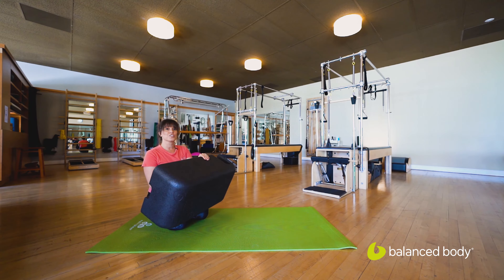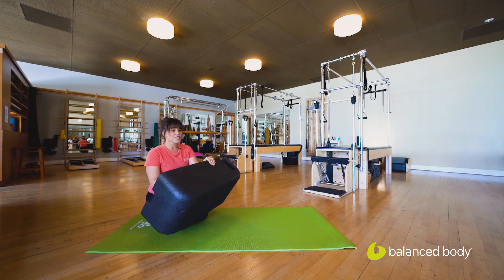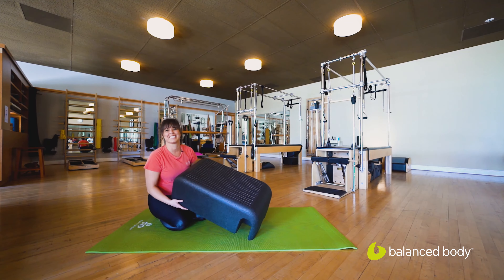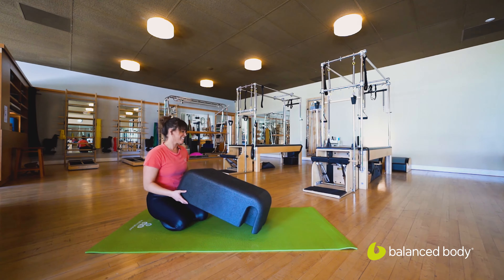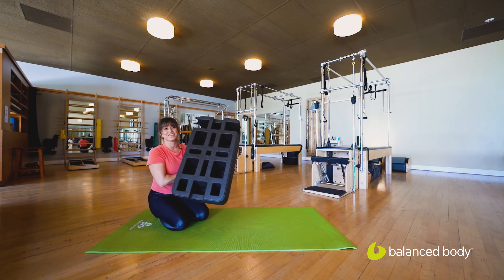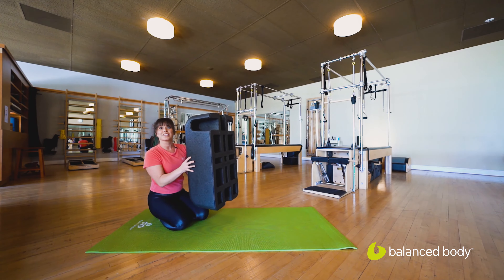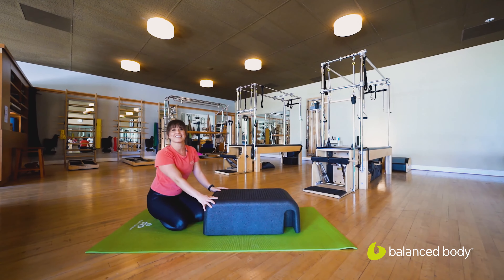Today we're going to do a short core sequence using the sitting box light. It's really light, it's durable, and it has a lot of holes and different things you can use to play around with during your session.